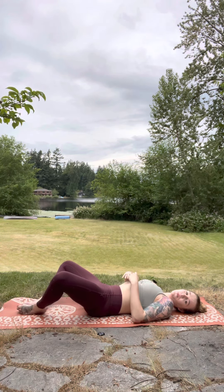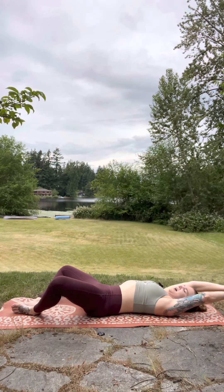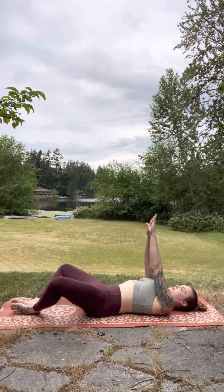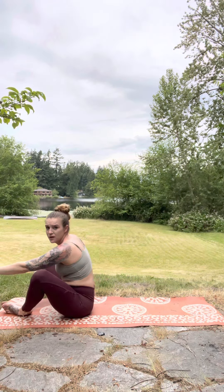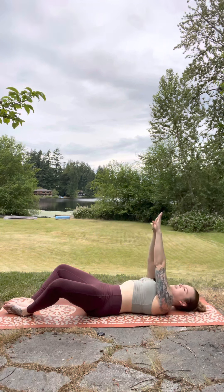For the sit-up variation, bring your arms either overhead or back behind you. Prevent yourself from using too much momentum. Come forward and reach for those toes to sit all the way up. As you can see, I'm not crunched forward here — we're sitting up fully. Then slowly round down, drawing in that core, engaging.